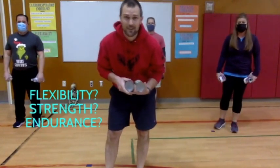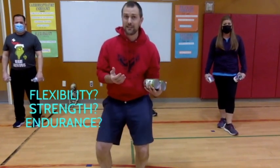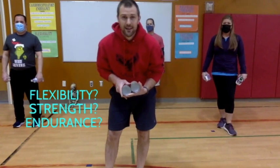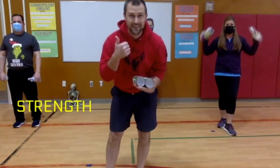So now again we have to decide what type of exercise that was. Was it flexibility, was it strength, or endurance? I'll give you a moment. If you thought that was all strength exercises, you would be right again — nice job!